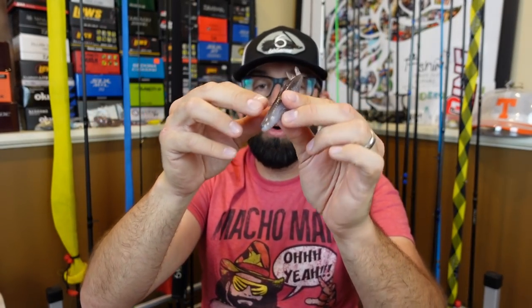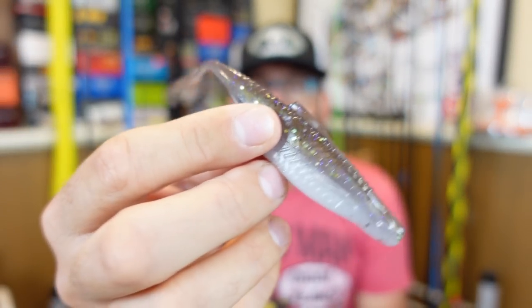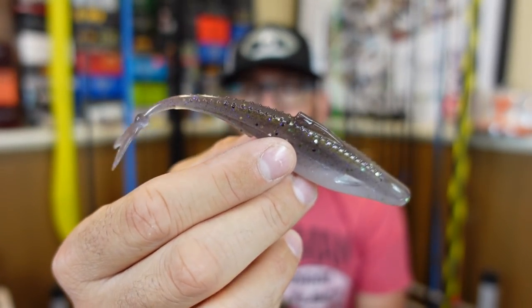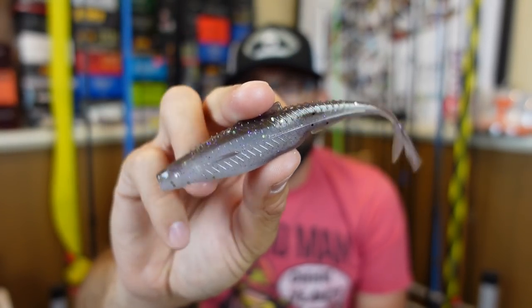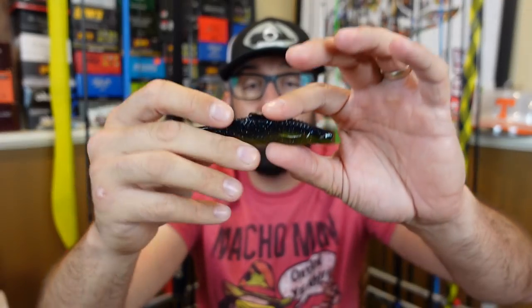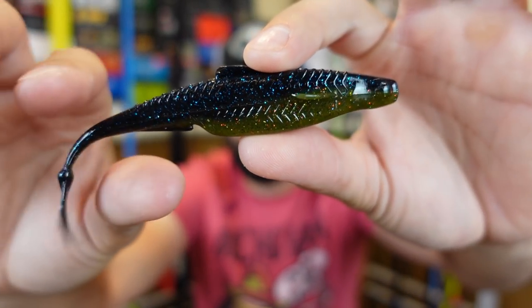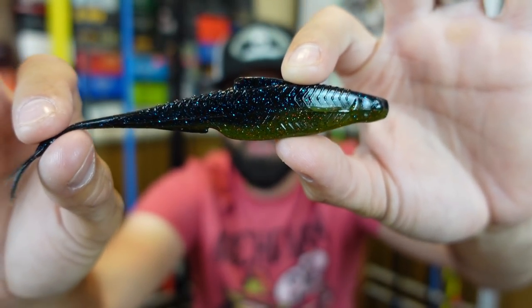When you throw a fluke weightless they kind of go down in a circle and look very natural falling. I like the tails on these. The problem from my fluke video was people saying I didn't like flukes because they get kinked up, but when they're brand new out of the package you don't have that issue. These come in a clamshell which I appreciate — I know some people hate clamshells but I like them for something like this because they keep nice and straight.